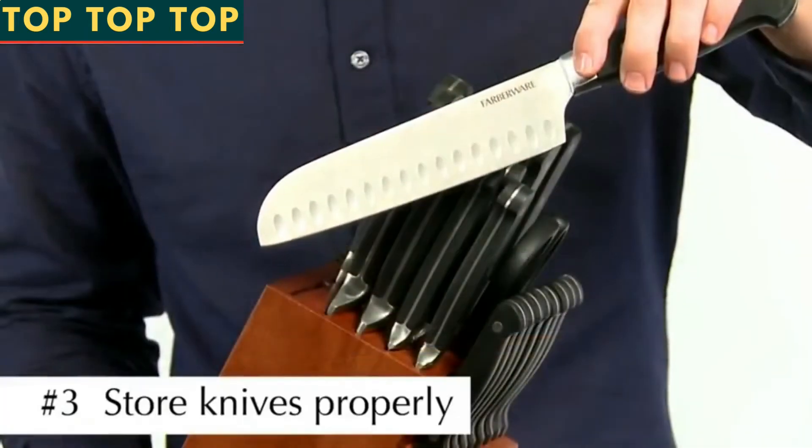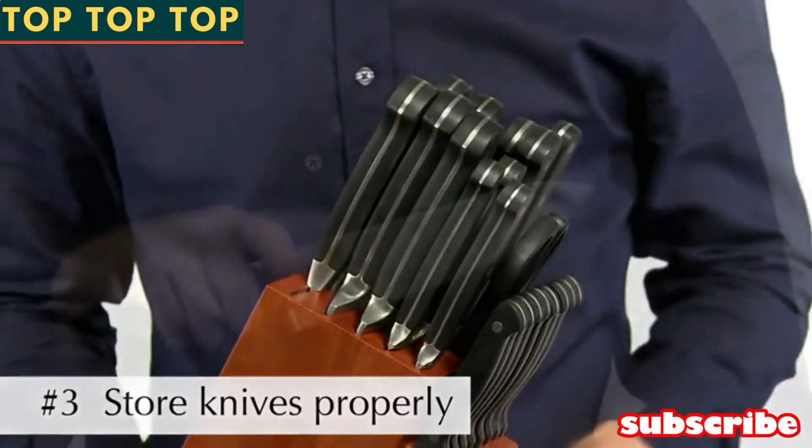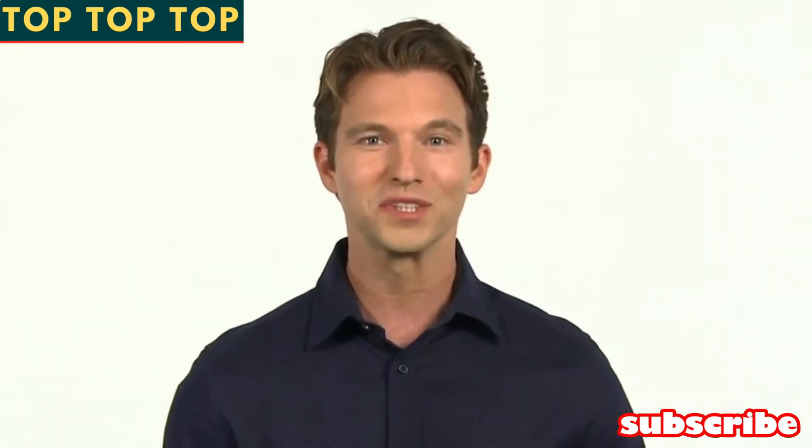Number three: always store your knives in a proper storage unit such as a block or blade cover. This helps protect the blade and yourself from accidental damage. That's it — three simple steps to keeping your knives looking and performing like new.